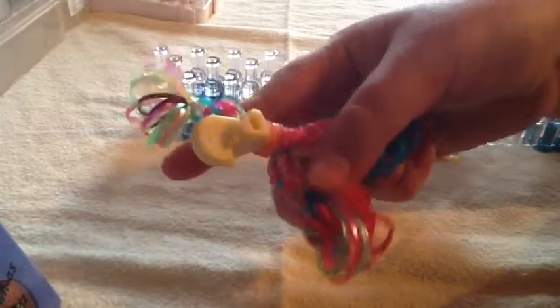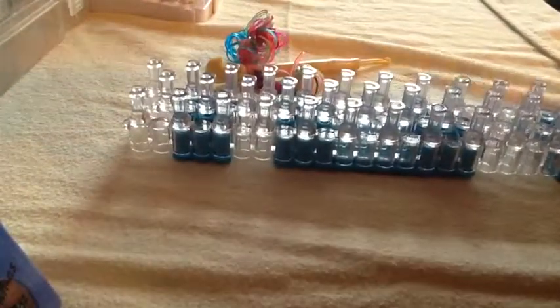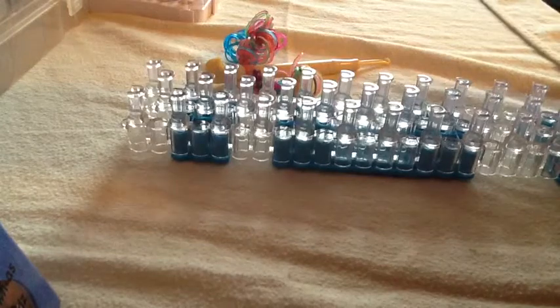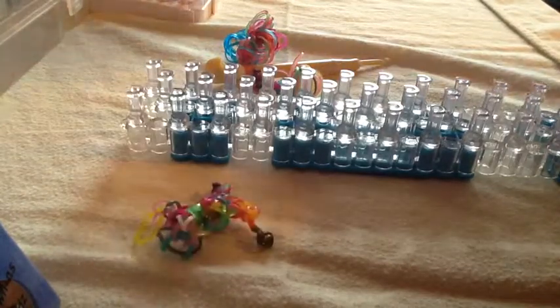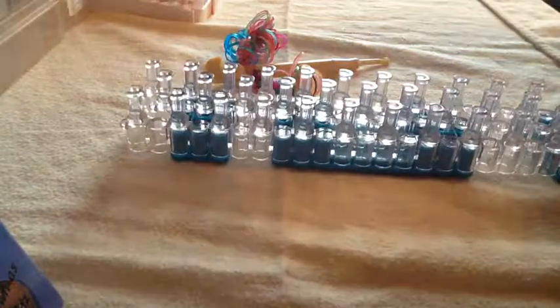This is Jessanna and today we will be making a pencil topper. I will be using my rainbow loom that I just got a couple days ago. You can use any loom. I got this idea from a loom magic fun book that I got from Scholastic Book Orders.